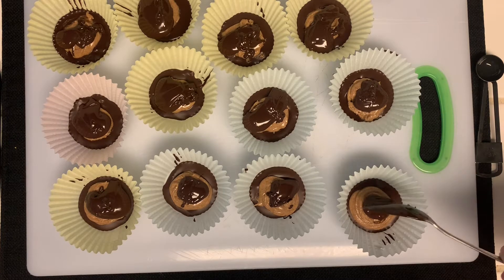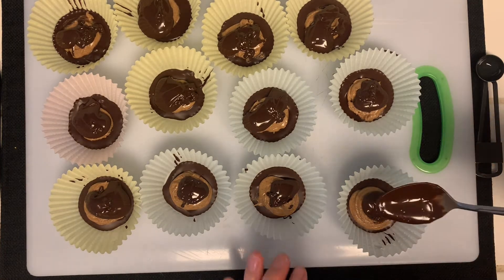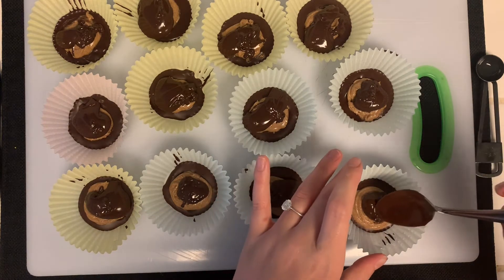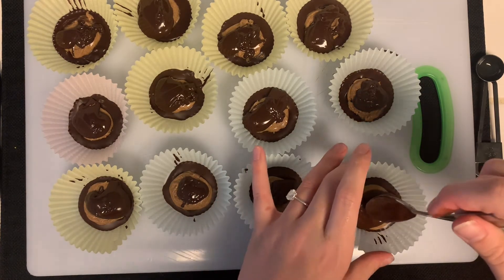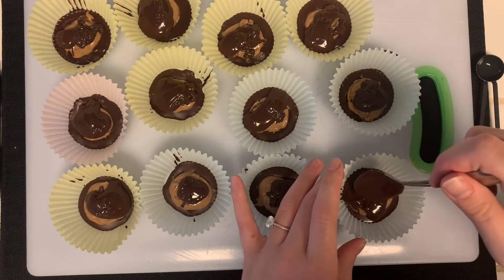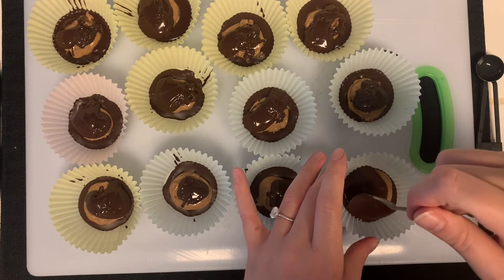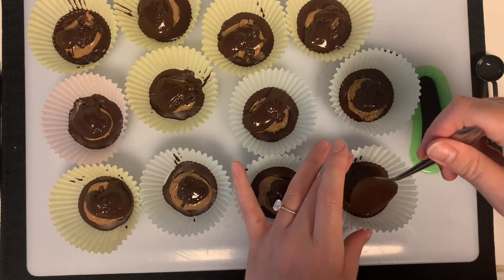Now once I get chocolate in each of the cups, I'm just going to take my spoon and, like we did for the first layer of chocolate, smooth it around and make sure it's covering all of the peanut butter. Once you get the top layer of chocolate, your peanut butter cups should look like this — fully coated where you can't see any peanut butter.